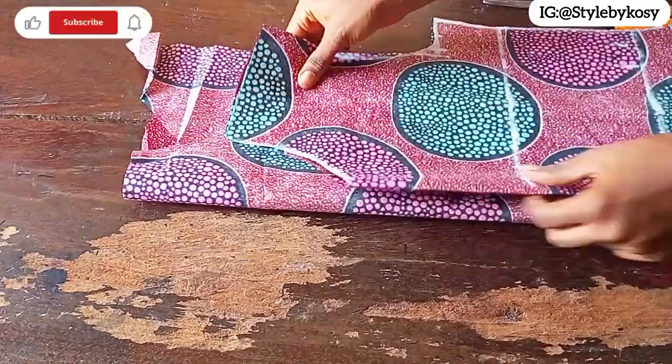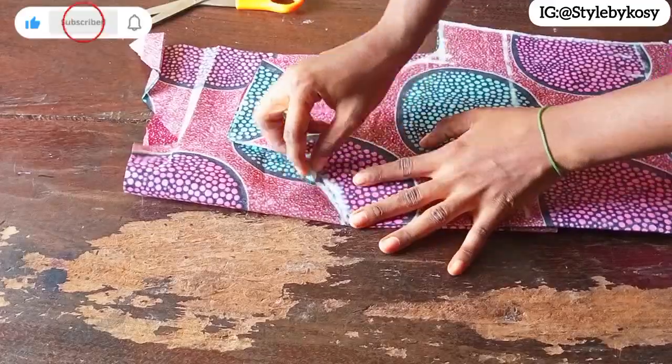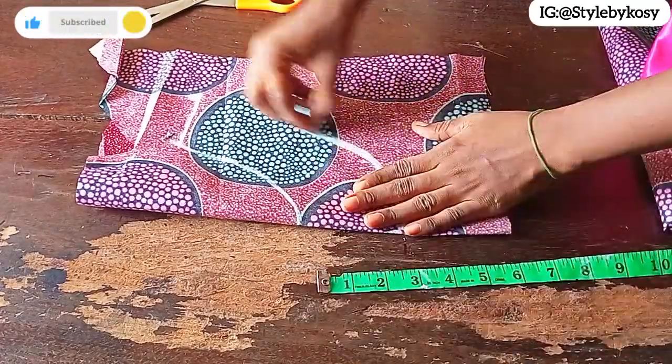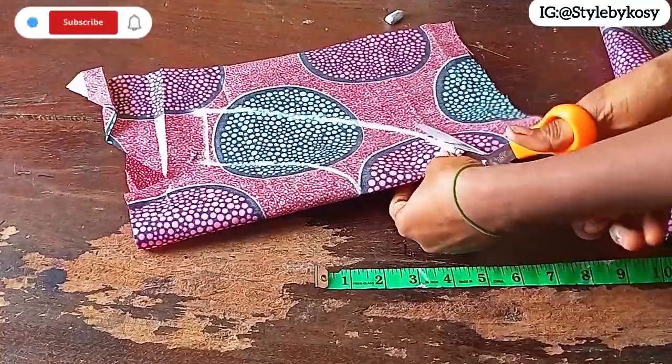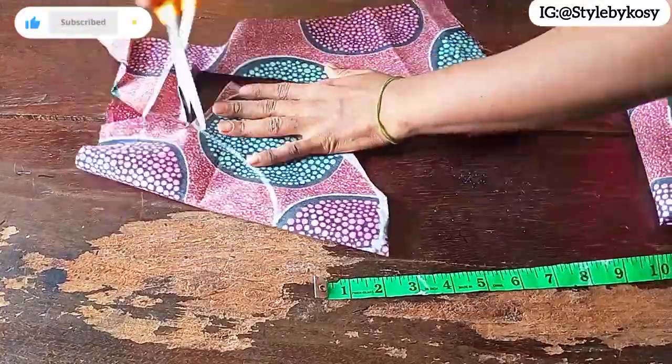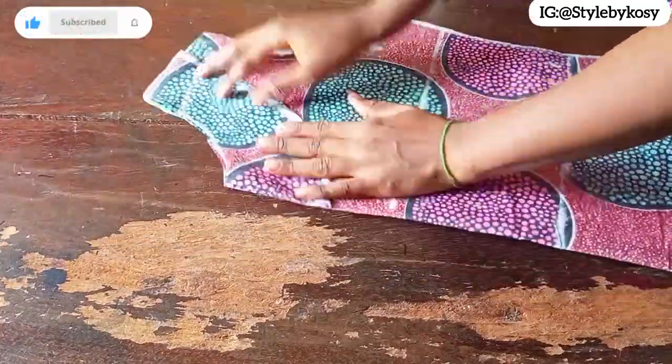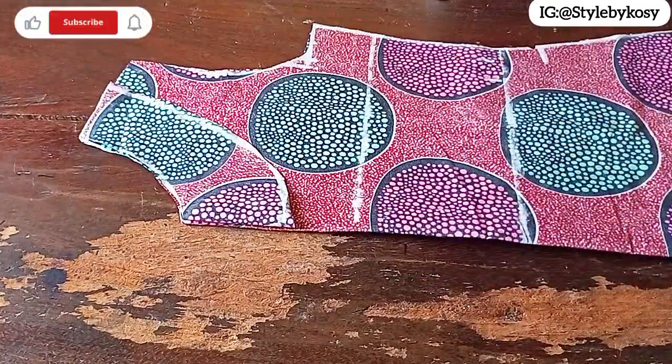The next thing is to cut the front facing. Go ahead and sketch it out the same way, then come down by 3 inches for the length, connect it, and cut it out — it's the same as the back facing. This is what I have after cutting both facings.